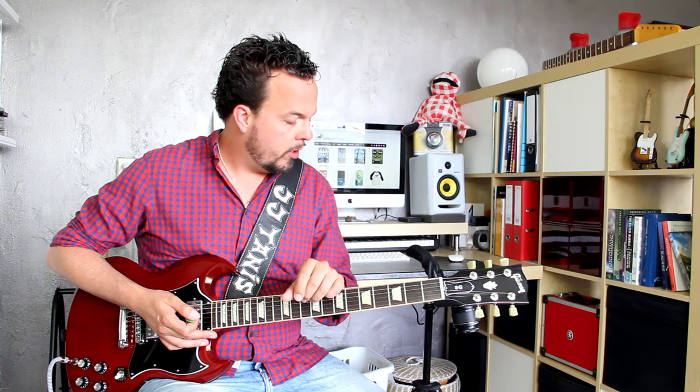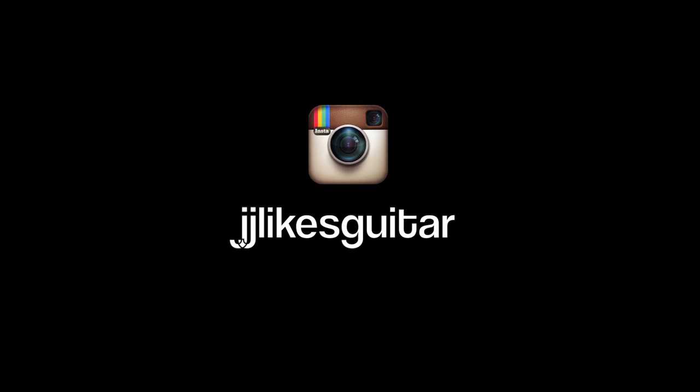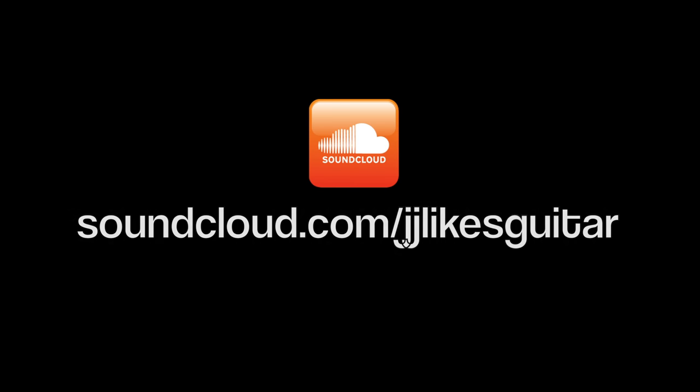So there you have it — a look at the Nightwire Tremolo Phase, a very cool modulation pedal by Earthquaker Devices, lovingly handmade in sunny Akron, Ohio. Signing off, JJ out. Bye.